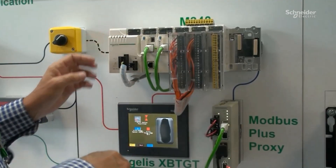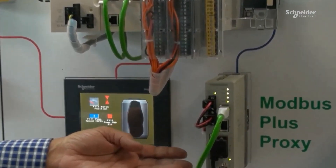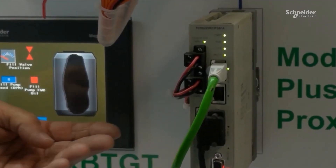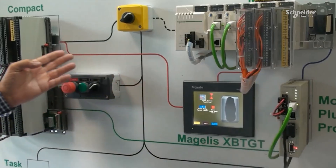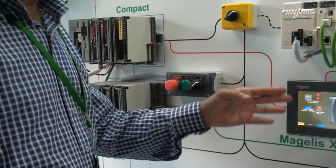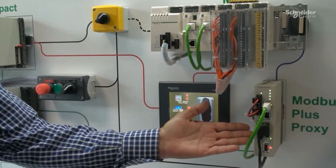Or you can also take advantage of a rich Ethernet architecture to show more data in your displays or have more control on your application. For instance, this HMI that was connected before to the Compact PLC through a serial line will now be connected to the M340 through an Ethernet network connection.